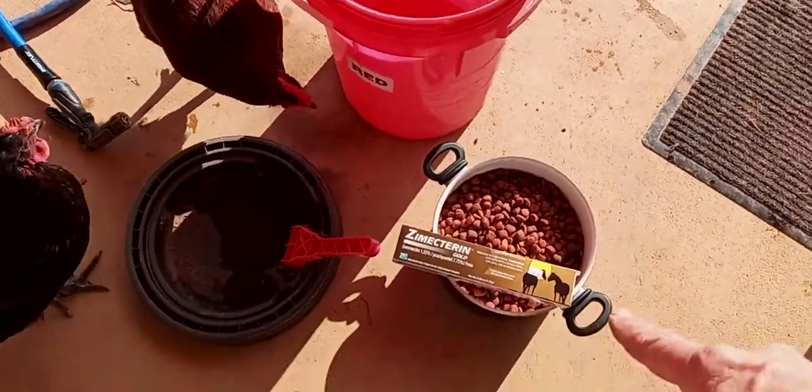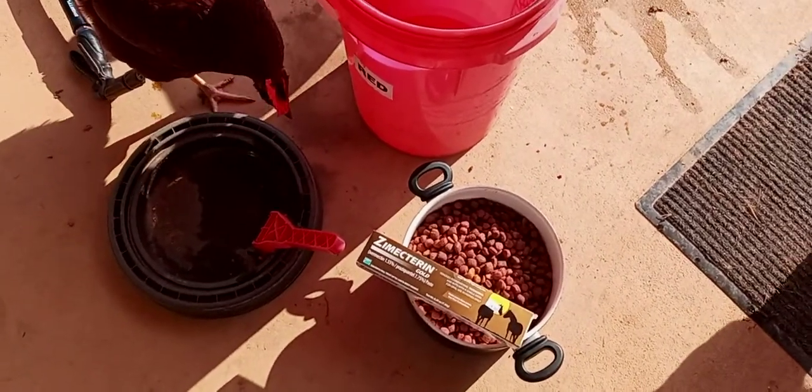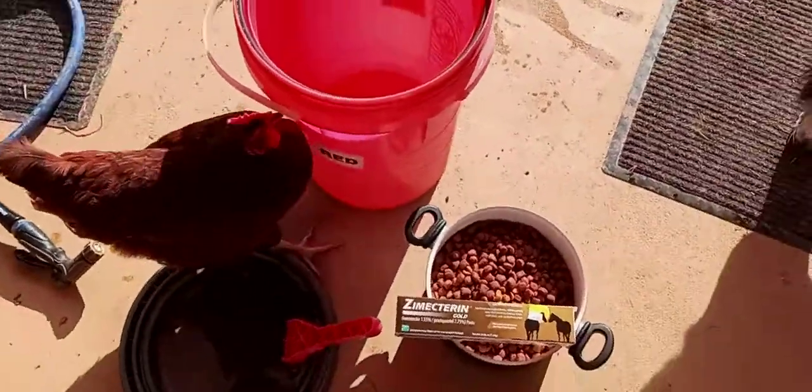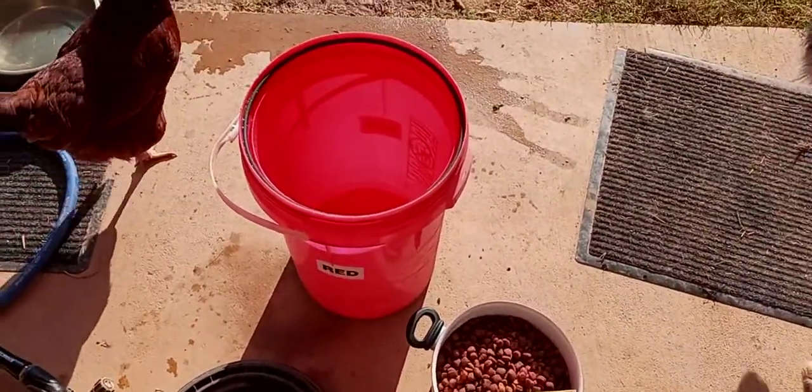I'll pour that in there, pour the ivermectin in there like that video said, stir it up, mix dog food, more water, leave it set for three hours, and then I can feed the chickens and the dogs and deworm them all at the same time, so I'm going to give this a try.